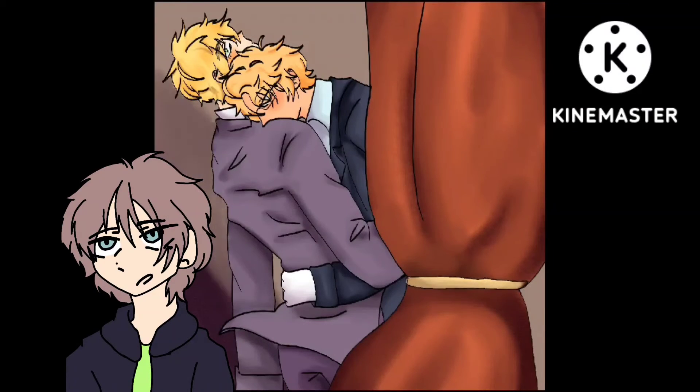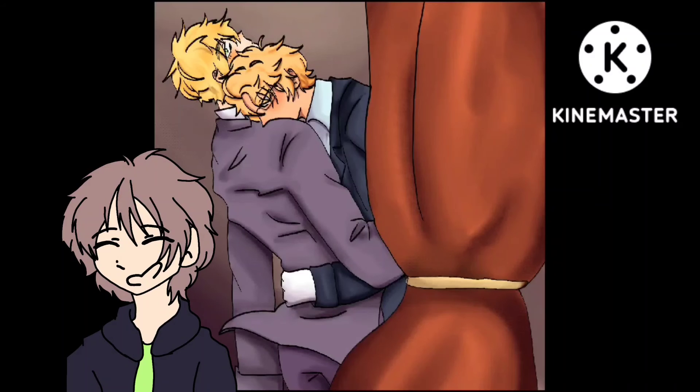So yeah, for the last couple of months I've been drawing traditionally in my sketchbook. Sorry if you can hear me clapping — I talk with my hands, so you're going to be hearing a lot of clapping when I talk. I hope that's not too annoying.